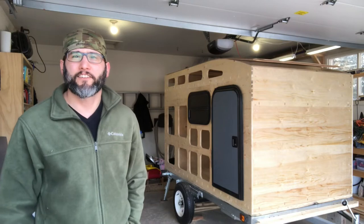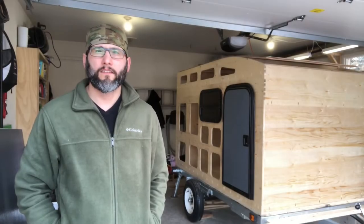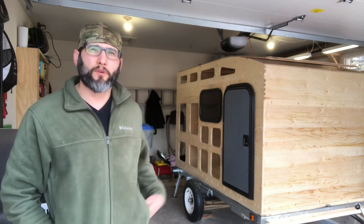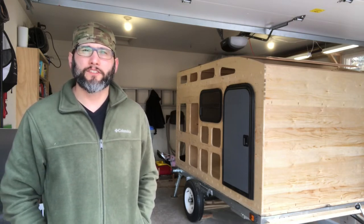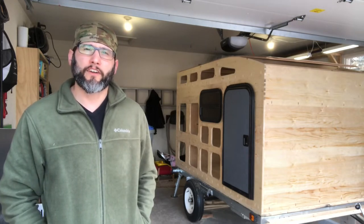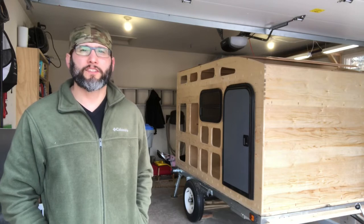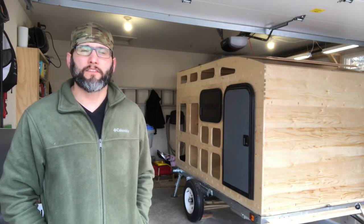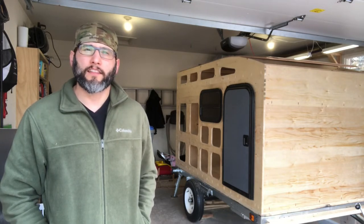I'm Tom and welcome back to the garage. Thanks for joining me — this is video number two. I'm going to walk you through some of the progress. As you can see from the first video, I've made some progress on the camper. This series isn't really going to be a step-by-step tutorial on how to build your own camper; I'm just going to walk you through various stages of the build, talk about what I've done and how I've done it, so maybe it'll give some people ideas for their own builds.